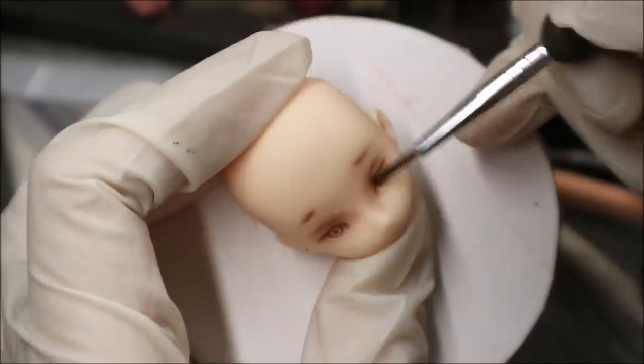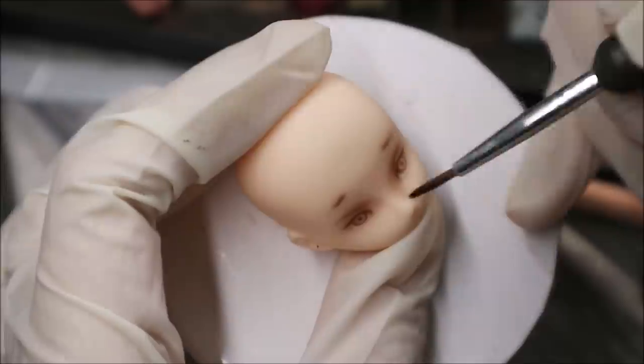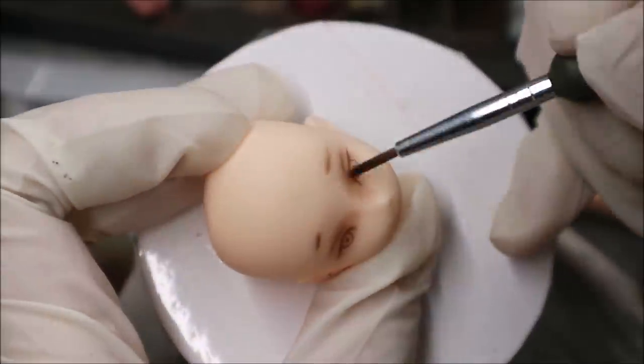Then I start contouring her face. Here I use the same techniques as for my Monster High dolls: light brown, dark brown, light pink, and then brighter pink for a blush.